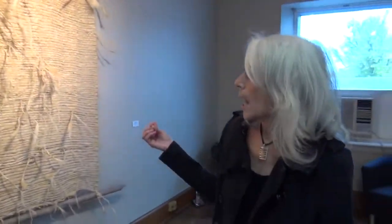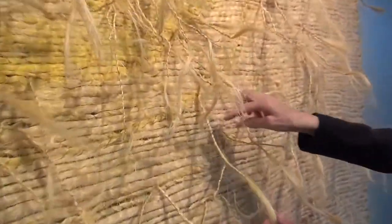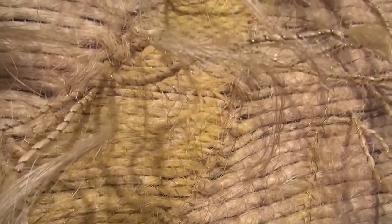It's woven out of sisal on a cotton warp and wrapped with copper wire, with copper wire sewn throughout the piece. I've also used a little bit of pastel here — there's a little crescent moon. A crescent moon is the sign of the goddess. And these are all the ends of the weaving, which I brought out to the front and wrapped in copper wire. So this is really an experimental piece.